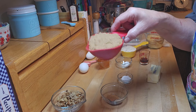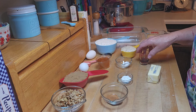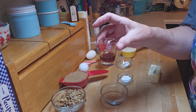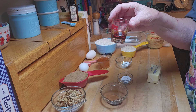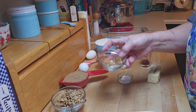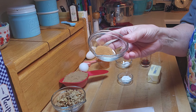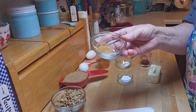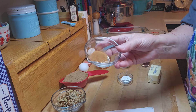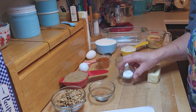Then you need two-thirds of a cup of light or dark brown sugar, packed. A teaspoon of King Arthur pure vanilla extract — if you don't have King Arthur you can use any vanilla. Then a teaspoon of cinnamon and a quarter teaspoon of nutmeg. I grind my own nutmeg, so that's why it might look two different colors — it's fresh ground.